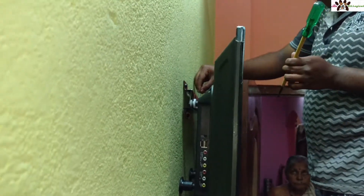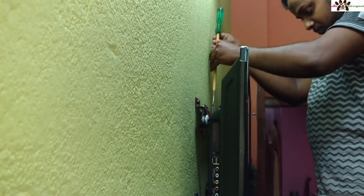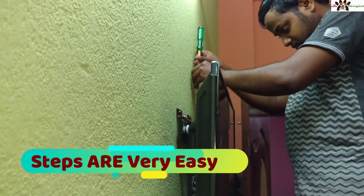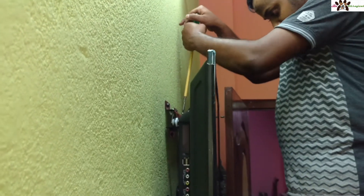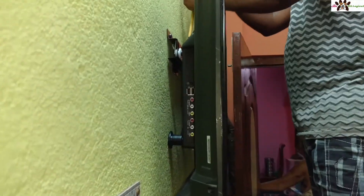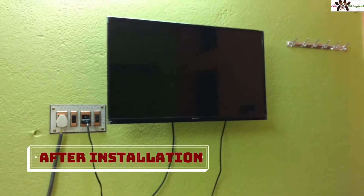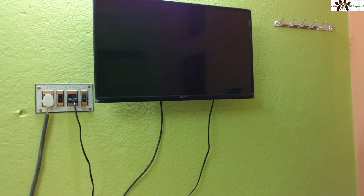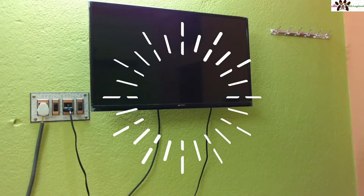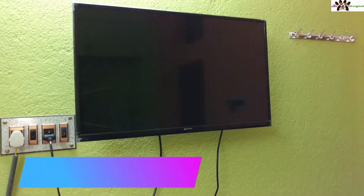You have to put two screws — one on the left-hand side, one on the right-hand side. This is very easy; you can also install this in your room. For the buffers, you have to paste all the ports. This is a 32-inch Micromax TV with a three-year warranty plus one offer. You can find the product link in the description section.